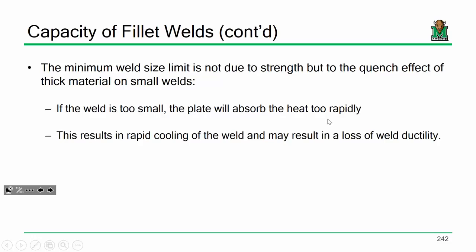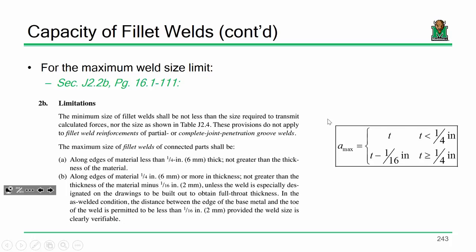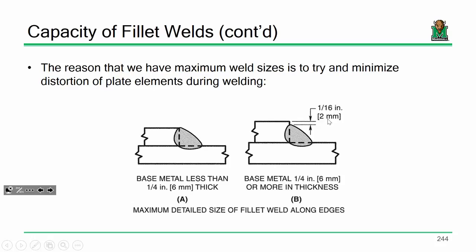For maximum weld size, this goes into rapid cooling. Maximum size of a weld is either the thickness of the plate or the thickness minus a sixteenth of an inch, depending on how thick your plate is. If the plate is less than a quarter of an inch thick, we let the weld equal the plate thickness. Otherwise, it's thickness minus a sixteenth. The reason is to maintain the geometry of the plate — we back off the maximum weld size about a sixteenth of an inch because if that weld gets too big, you start to melt the edge of the plate and you won't have a well-defined edge. For really thin plates, a quarter of an inch or less, we say go ahead and melt it — it's small enough that it won't really matter.